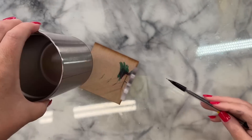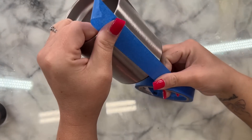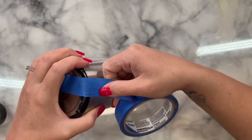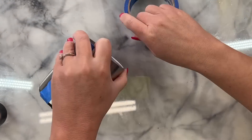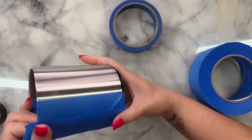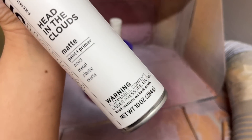Once I mark the top of my tumbler, I'll use my line tool that I got from Amy's Make Everything to draw a straight line through the true center of my tumbler — I will link this tool down below in the description box. Once I have the line drawn, I'll use some painter's tape to tape off half of my tumbler.